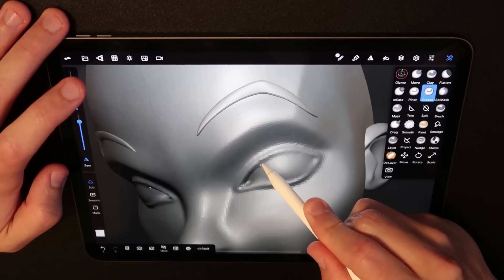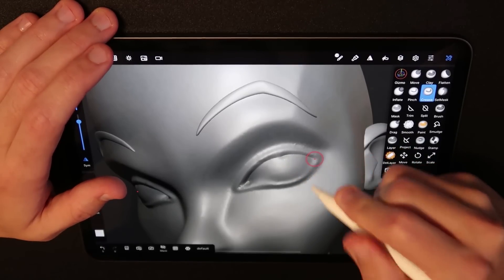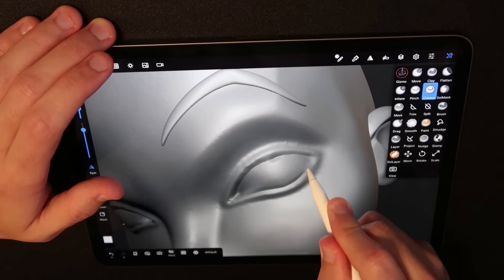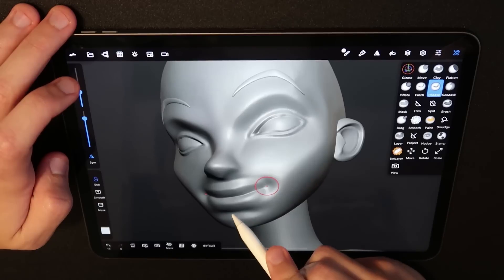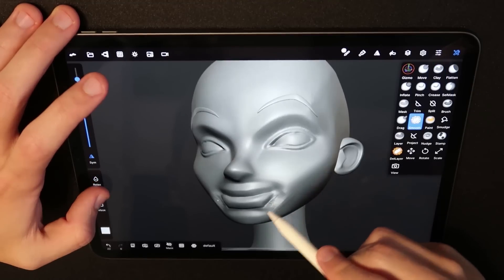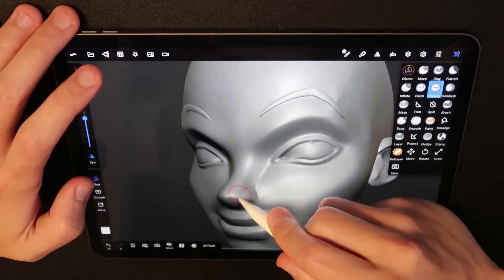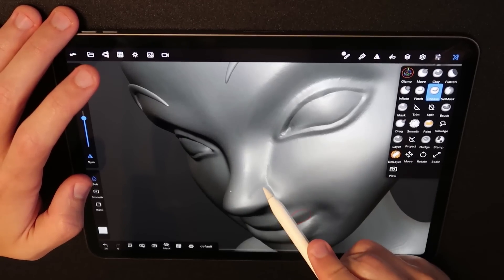I've changed the shape of the head to better represent where I wanted it to end up. The previous head was much too skinny and the overall proportions weren't really where I wanted. Now I'm liking the general direction a lot more, and with some refinement we'll be in a really nice place. Don't be afraid of what your sculpture looks like after only a few brush strokes — a painter doesn't make a few marks on a canvas and worry that it doesn't look like the finished piece, so neither should a sculptor worry during those early stages.